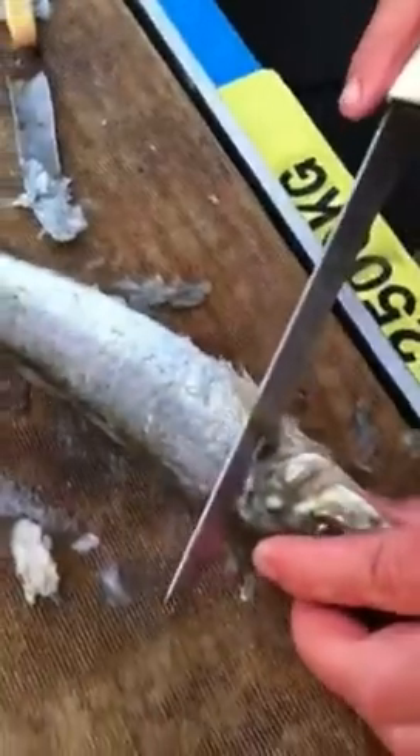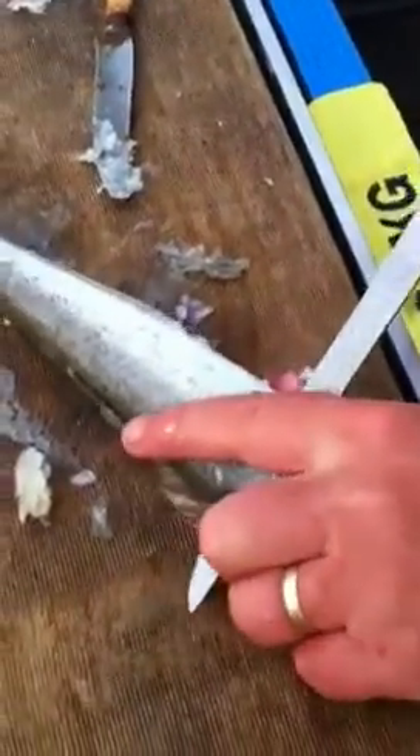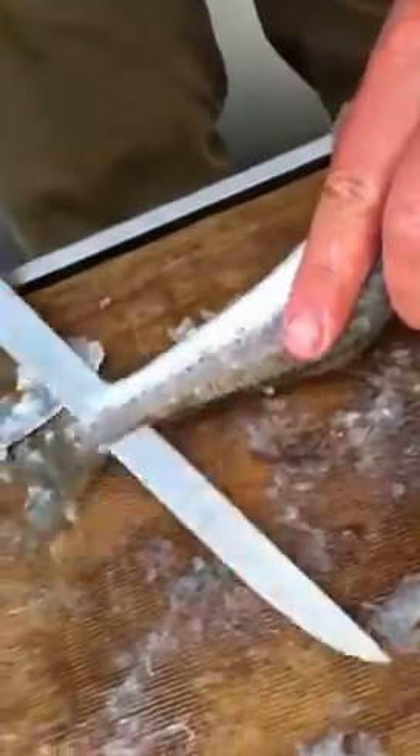Fillet it from behind the fin here. You want to go up towards his head and then just turn the knife. Fillet it down. That's one fillet.